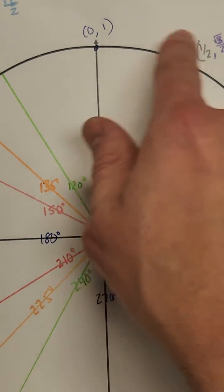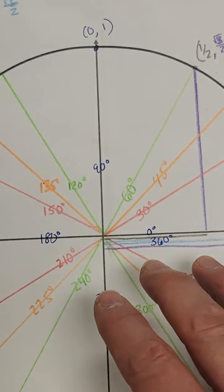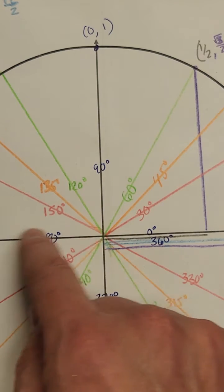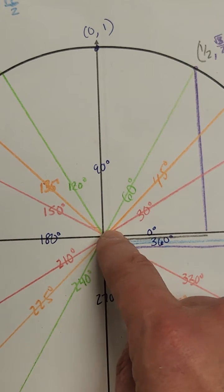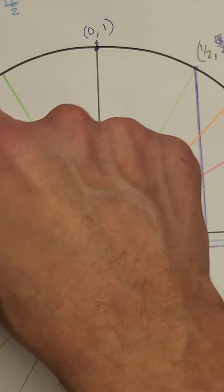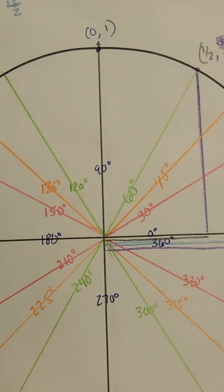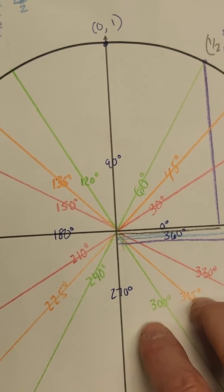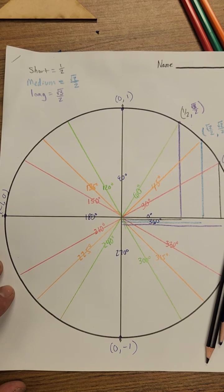Now we're going to continue those coordinates all the way around. The unit circle operates just like a coordinate plane: to the left of zero x is negative, above zero y is positive, and in quadrant three both x and y are negative. I want you to pause the video and come up with the coordinates for the nine other locations in quadrants two, three, and four using what we know from quadrant one. Good luck.